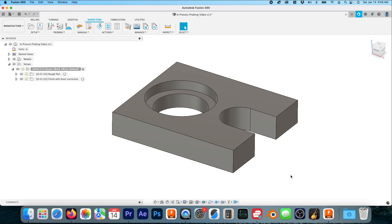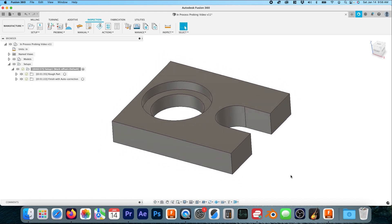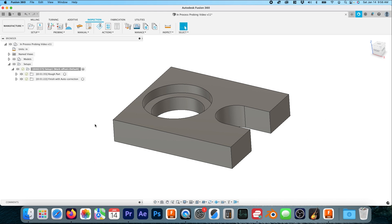This is the part we're going to be cutting inside our HAAS VM2. I'll give you a brief rundown of the setup and the toolpaths we've selected, and then we'll post it out and check everything. In the old days I used to just hand-code all this stuff, even when I first got into Fusion, but Fusion has just become more and more capable through the years.